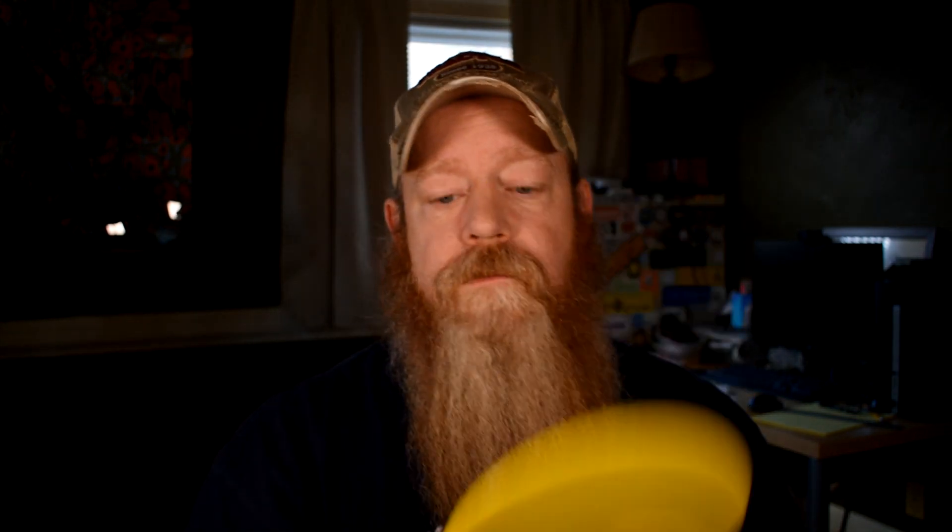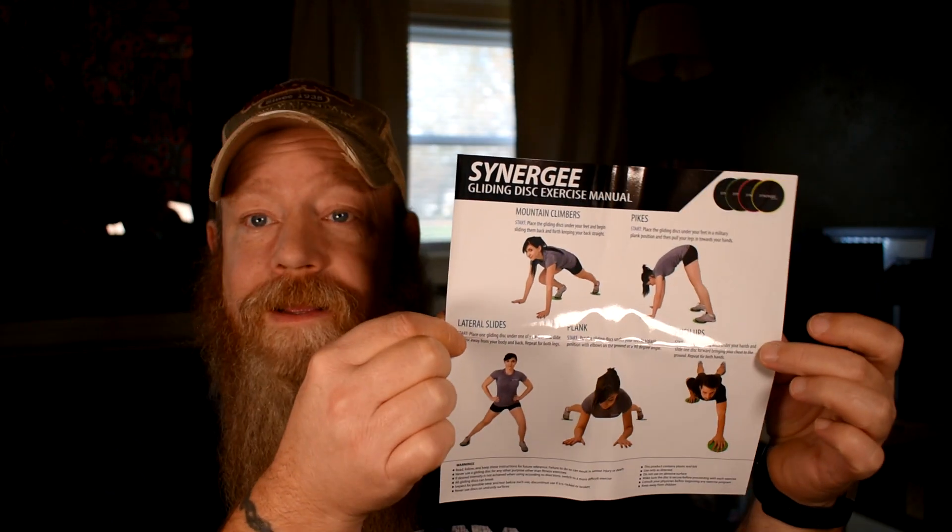I got these off Amazon — they were $8.95 — and they're actually really well made. I ordered the same exact set I have used, so I just doubled my order and got the same ones again. You also get a little warranty with a QR code, and what they call an exercise manual, which comes with five examples of exercises you can do. A quick internet search will show you that there are probably 40 or maybe even more exercises you can do with these.